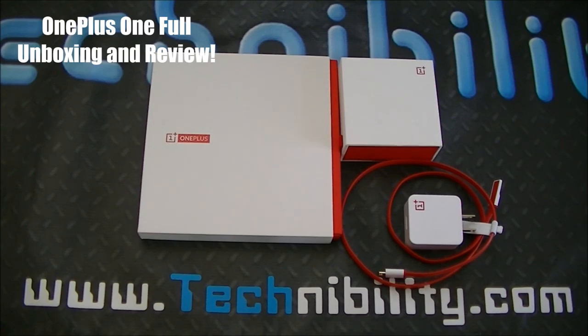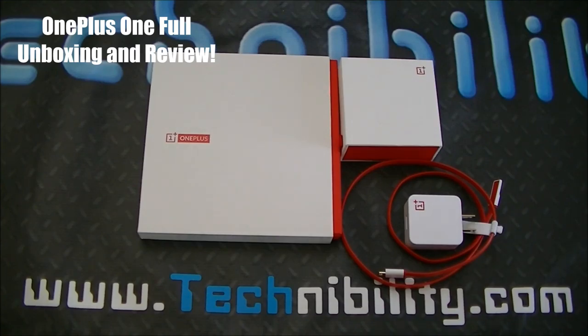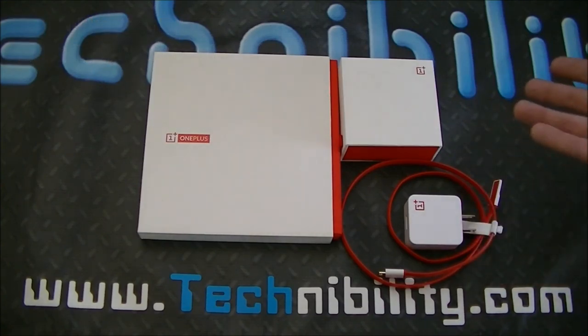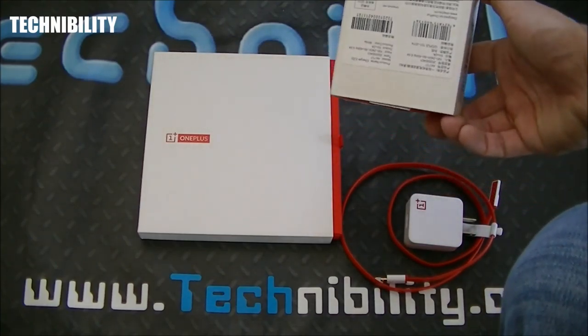We're going to do an unboxing here. Just so you know, we've already opened this device and had ample time to play with it. Again, I want to thank John Salaby, Technobility's senior editor, for getting this device because we've been anticipating it. Finally we got it, so let's go ahead and take a look — first things first, let's show you what's actually in the box.